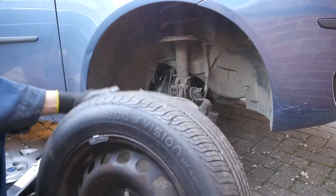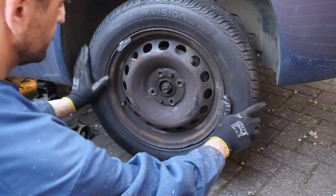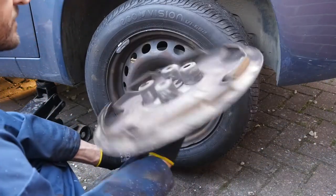Bounce it to get any residue dust off. Fortunately it lines up nicely — those two guide pins are actually really useful. Often you only get one, so you get the benefit of two on this car.